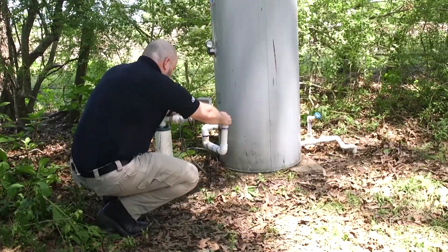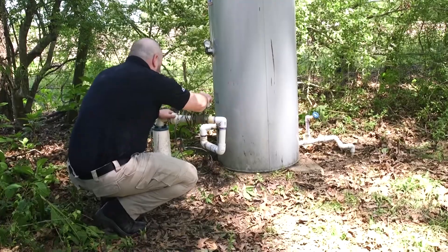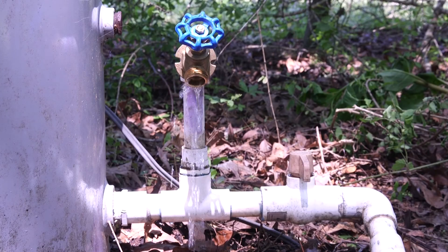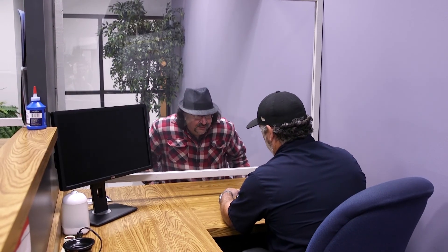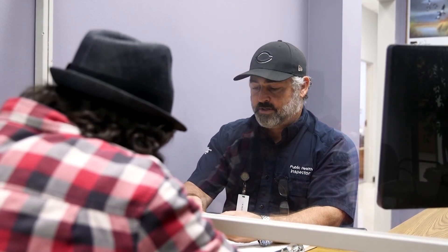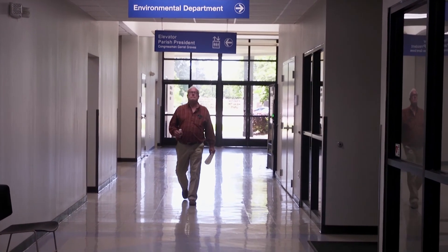As a well owner, your primary responsibility is to check and test your own water supply. Here are a few ways to go about getting that done. You may do it yourself or have a sanitarian come out and do it for you. Often referred to as public health inspectors, sanitarians can provide information and assistance on how to maintain a water well and collect a sample for testing. Their offices are located within local parish health units. Please use our website to find your nearest sanitarian as well as other useful information.